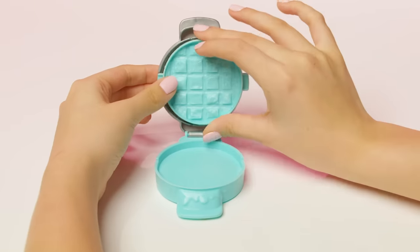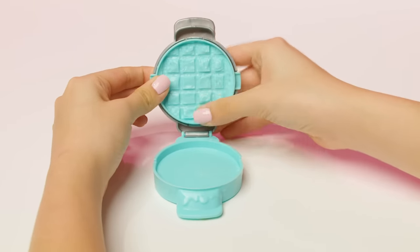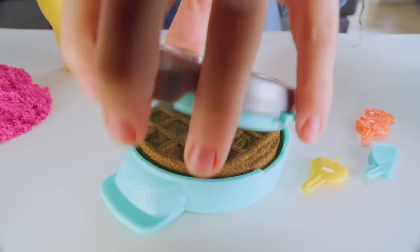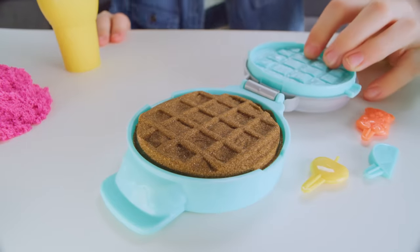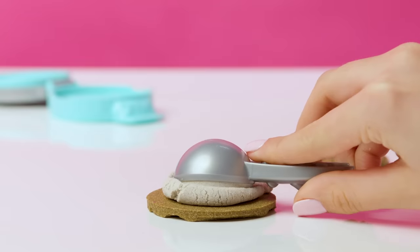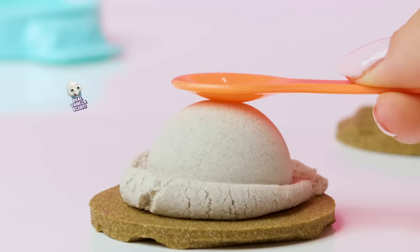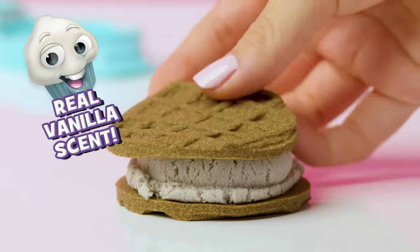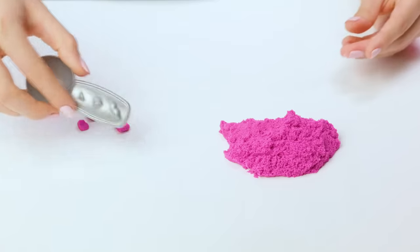First, attach the waffle mold. Snap it in place until you hear the click. Fill it and press down. Open to reveal the most awesome waffles! Go on, put a scoop over it and make it even better. You can also add another waffle over it to create an ice cream sandwich with cute little sprinkles that you can make with the scoop handle.